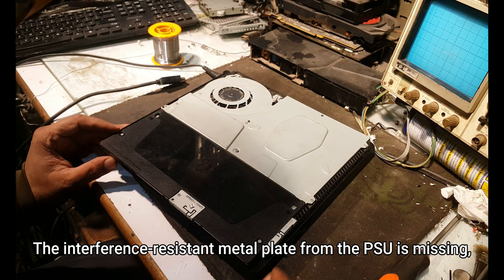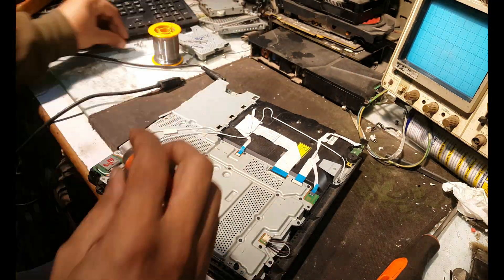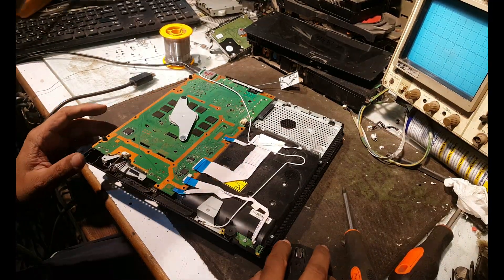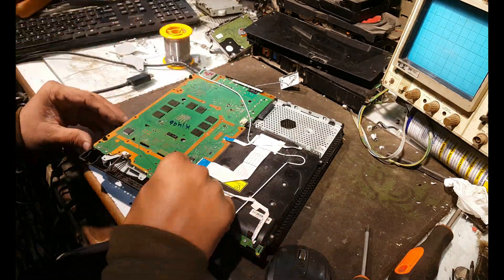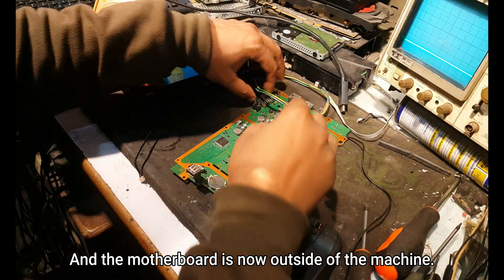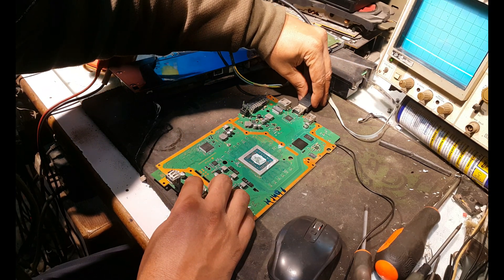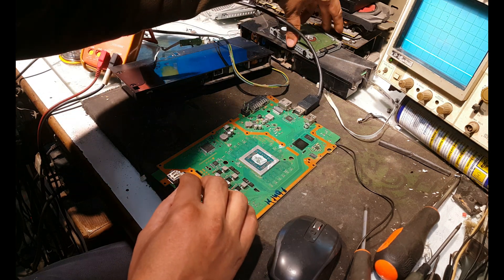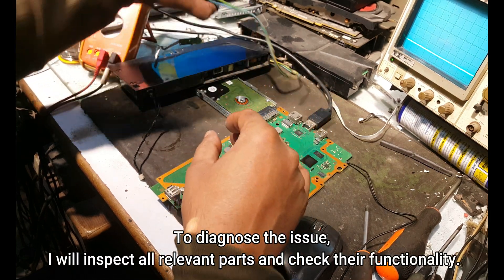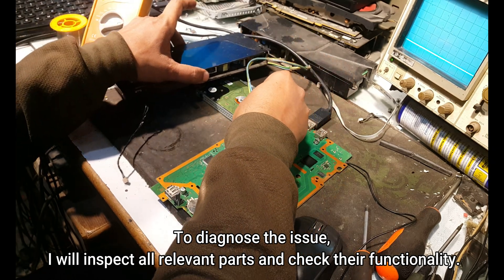The interference-resistant metal plate from the PSU is missing, and the motherboard is now outside of the machine. To diagnose the issue, I will inspect all relevant parts and check their functionality.